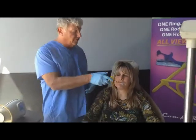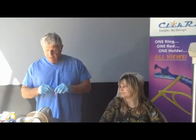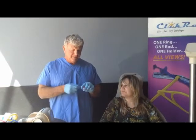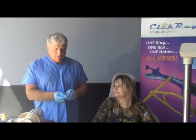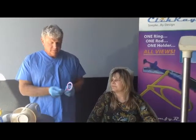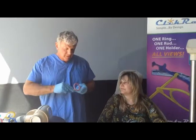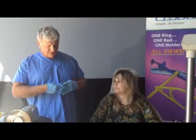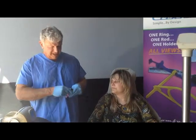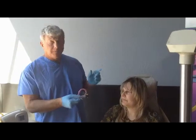Now, with our system — the Click Stick system — when we place the rod in this position, we'll show you how this is done. I'm just going to reposition this so I can show you exactly. In this case, we're going to get this upper right hand shot.